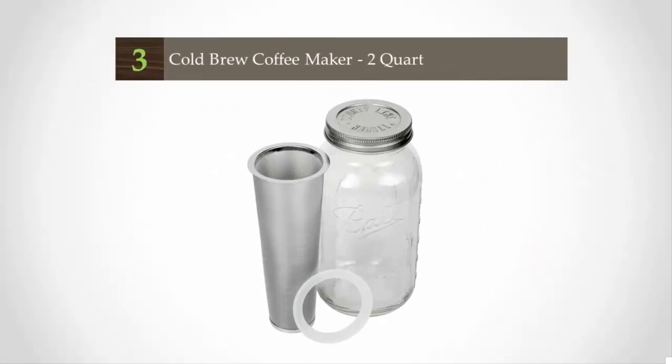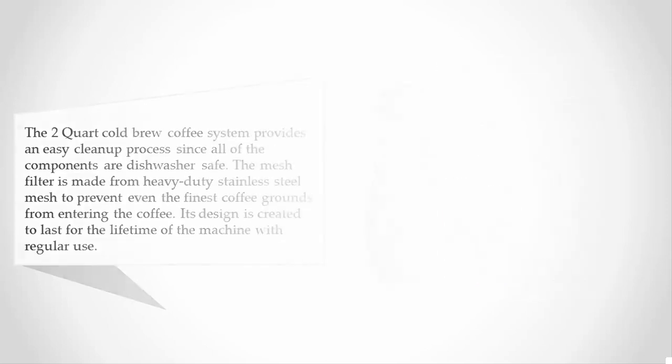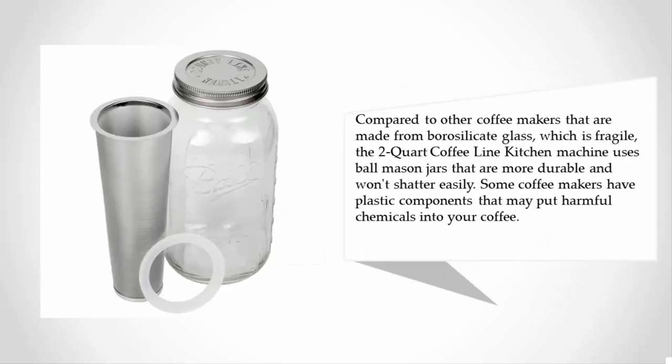Halfway through our list at number three, the two-quart cold brew coffee system provides an easy clean-up process since all of the components are dishwasher safe. The mesh filter is made from heavy-duty stainless steel mesh to prevent even the finest coffee grounds from entering the coffee. Its design is created to last for the lifetime of the machine with regular use.